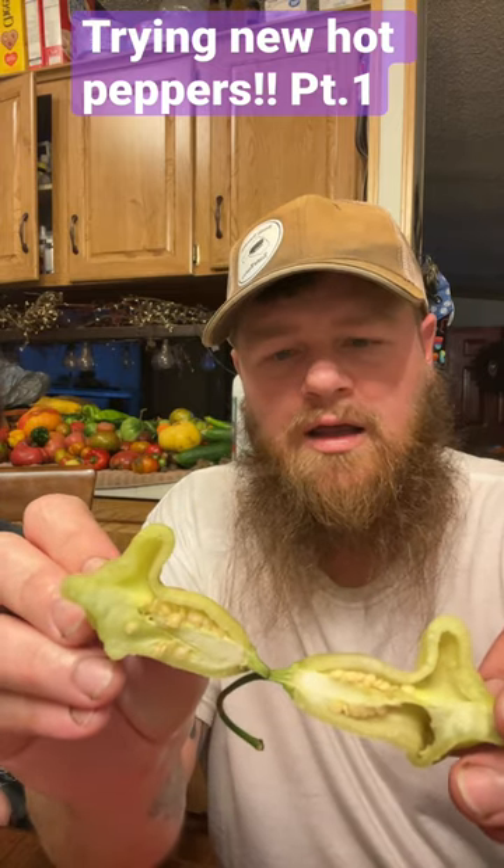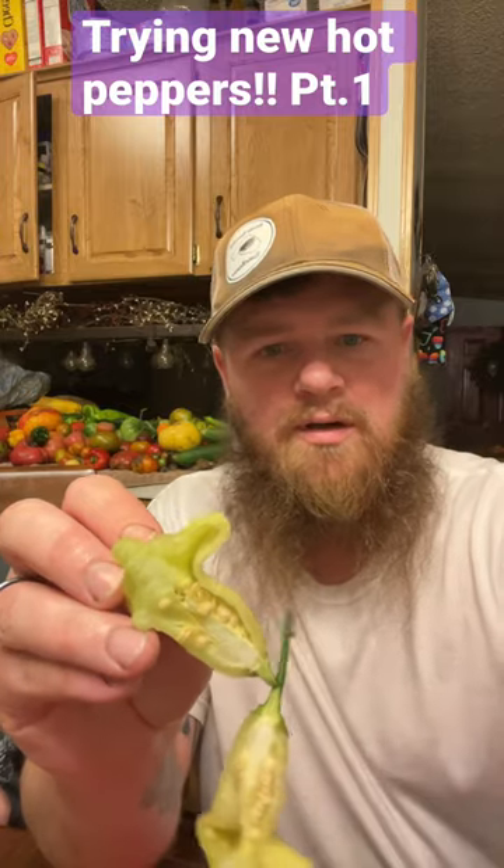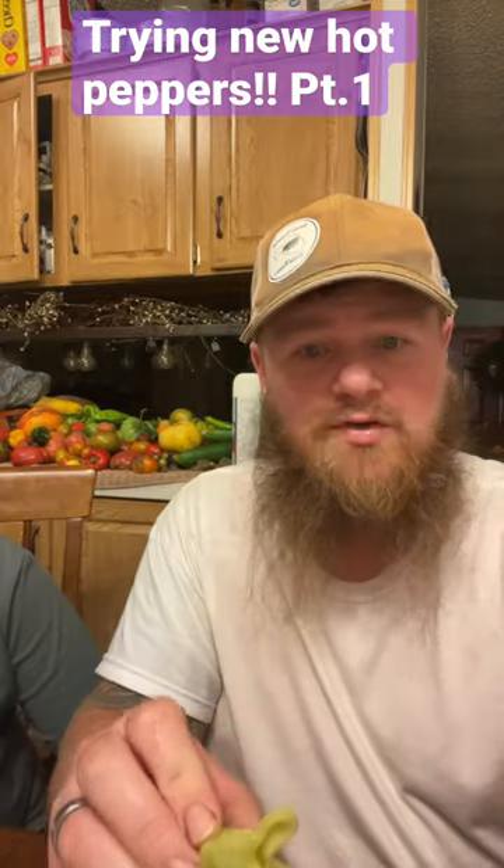Excuse me — aji white fantasy, not charpita. Aji white fantasy is pretty good looking. Got a lot of membrane but it's a nice thick pepper. So let's try it out.